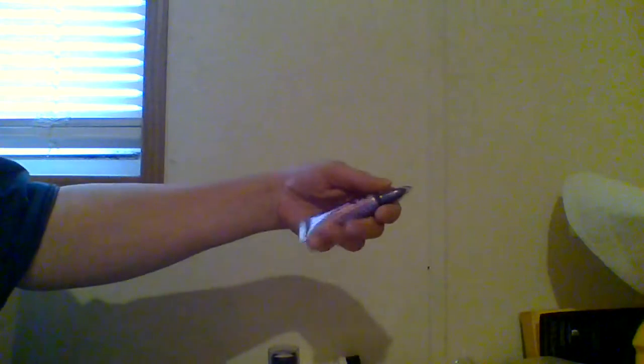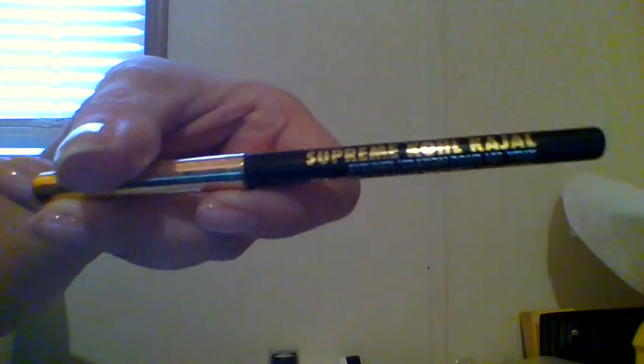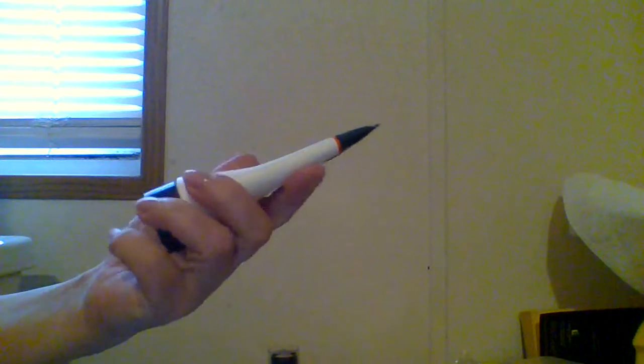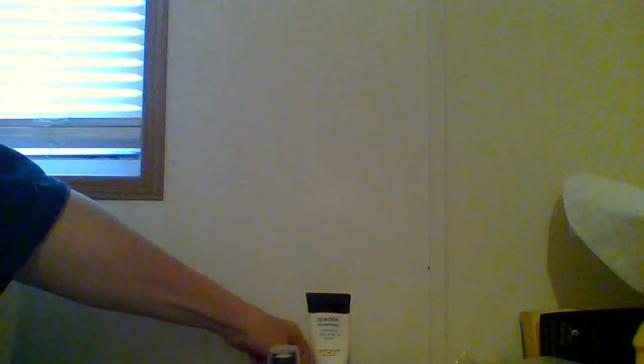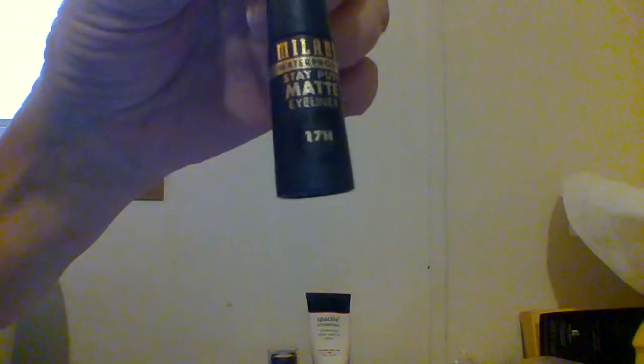So I have a face of mostly Wet n Wild, except for a few things. The products that are not Wet n Wild are: today I used a primer potion for my eyes, my Milani Supreme Coal gel, and then where I don't have T-zone I use my hydrating spackle. And then my Milani 17-hour liquid on my top lash line.